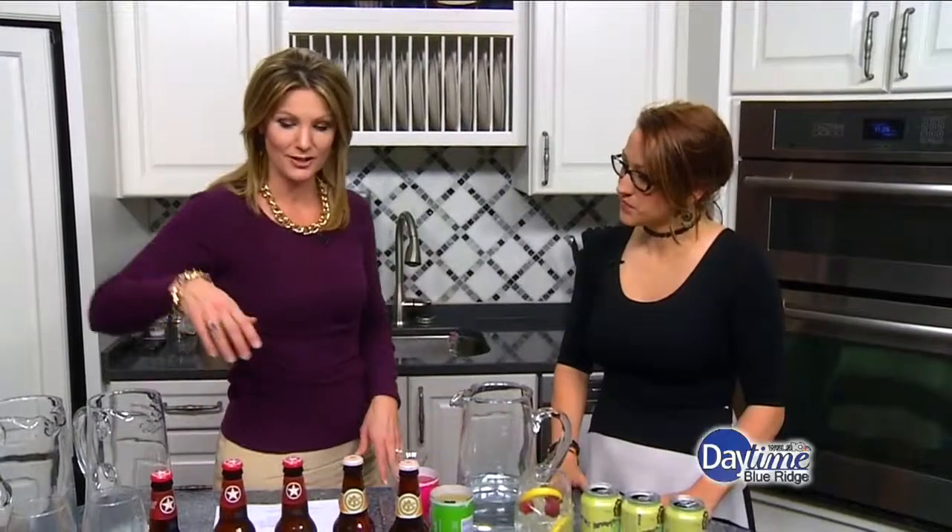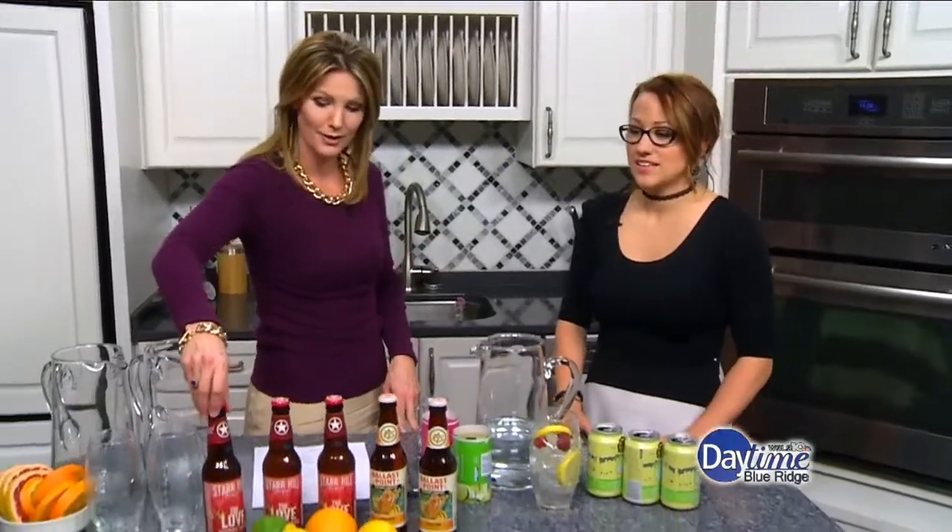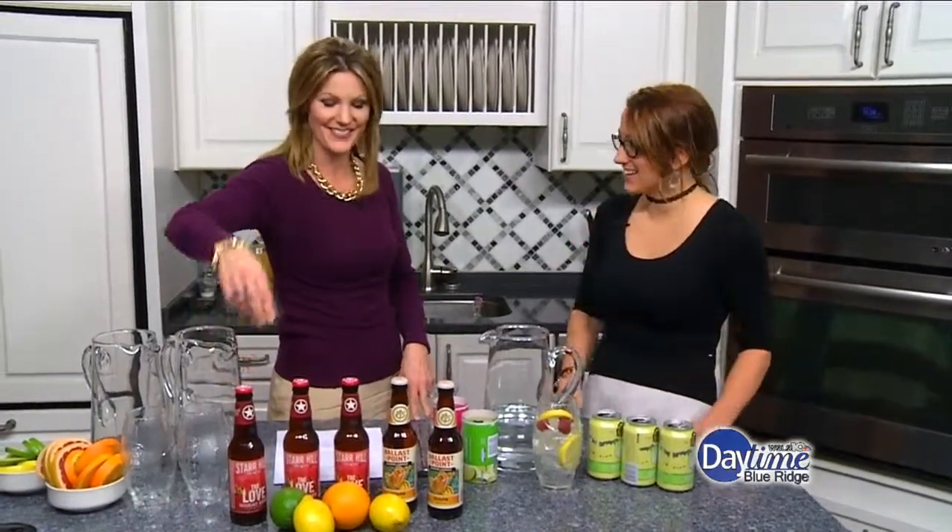We're making some beer-based cocktails for the Super Bowl — big batch beer-based cocktails. I noticed that the beer is all local, including Star Hill, which is coming soon.